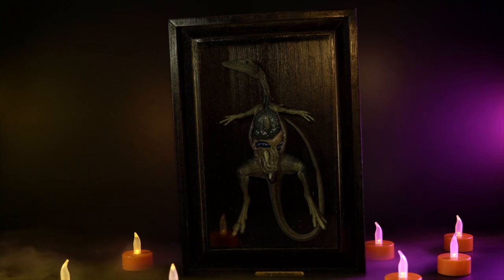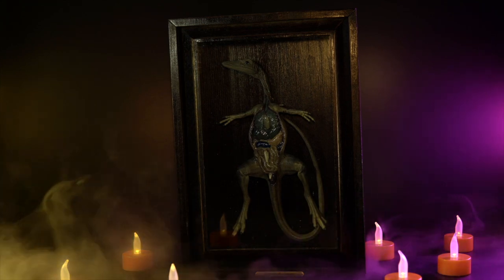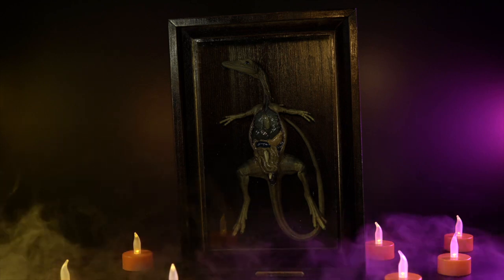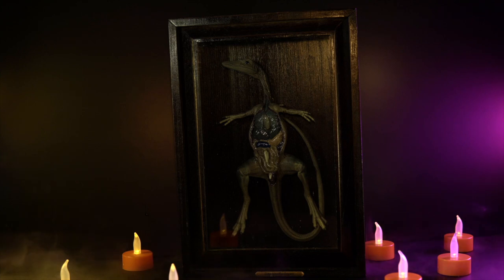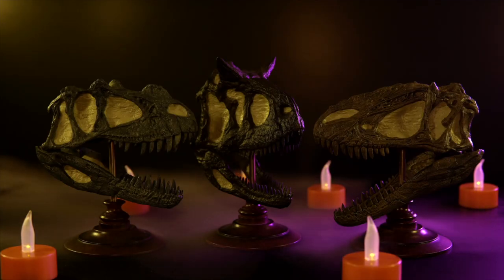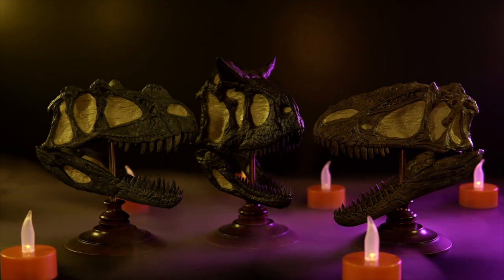It probably helps that I have a certain fascination with oddities, so much so that whenever something comes along that sort of marries the idea of dinosaurs and the macabre, I'll always go out of my way to track it down. Rebor's dissected compie specimen and trio of skulls were four incredibly distinct additions to their lineup and my collection, and after taking a look at those last year, I figured it was only fitting to include some more of their oddities in this year's Spooktacular Toy Reviews.